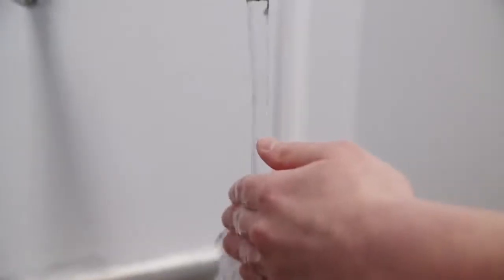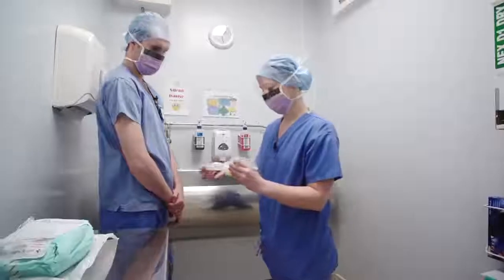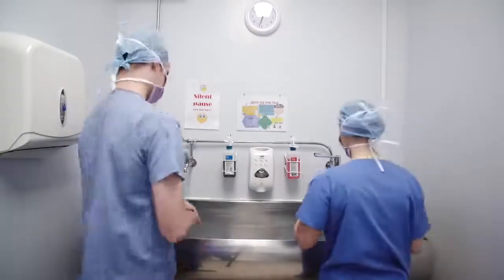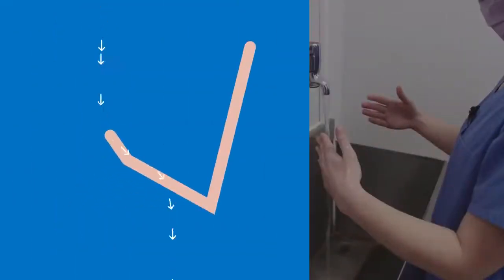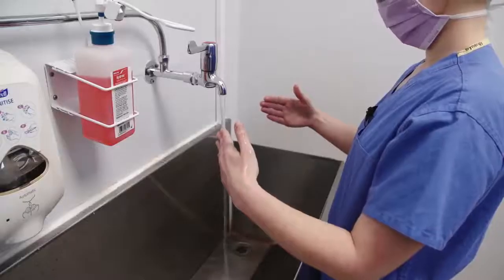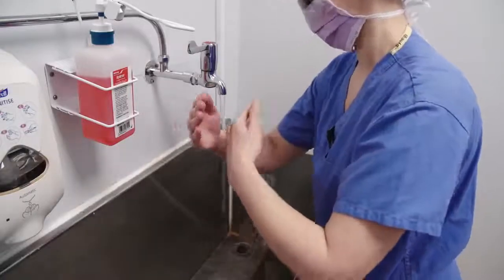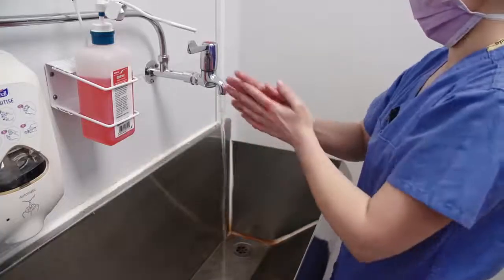Set the water to a suitable temperature and flow, and open a nail brush packet. Throughout this process, the hands must be kept upright and bent at the elbows, allowing water to drain away clean to dirty. Wet hands and arms thoroughly. Apply approximately five mils of aqueous scrub — for example, Hibiscrub or Videne — to the hands using your elbow to release it from the dispenser. A hypoallergenic alternative is also available.